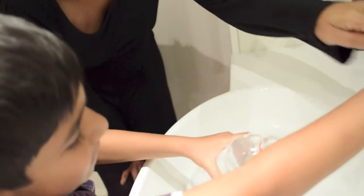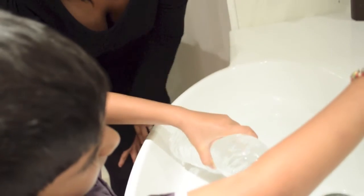Can you show me what it looks like when it is nearly full? Excellent.